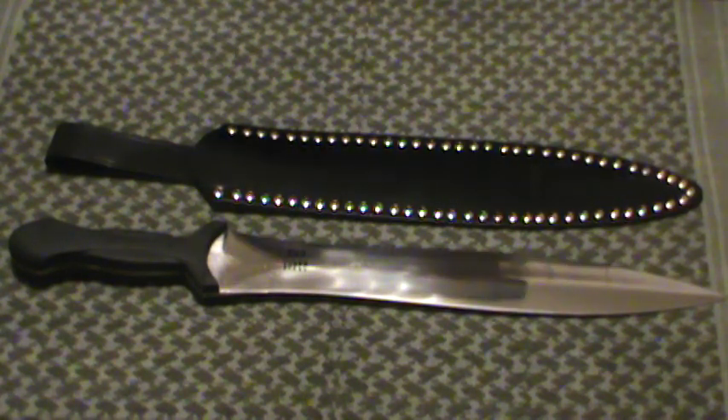Hey guys, MD Prepper here with another blade review. This time on a fun little toy I picked up — the third of the line that I picked up of Cobra Steel. They're made by Windlass Cutlery, which is out of India.